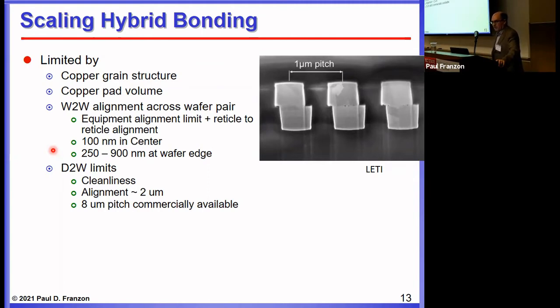There isn't a fundamental limit on alignment in the wafer-to-wafer process. Die-to-wafer processes are also available, even commercially, which is interesting from a design perspective because the die can be different sizes — wafer-to-wafer requires the dies to be the same size. Cleanliness is a big issue, so yield is still a concern. But you can get alignment down to 2 microns, meaning 8-micron pitch is commercially available.